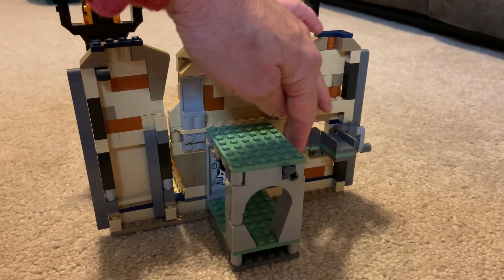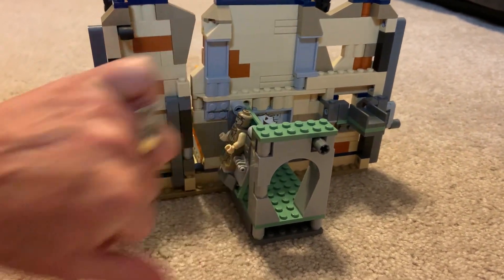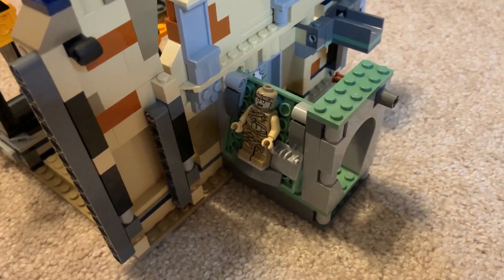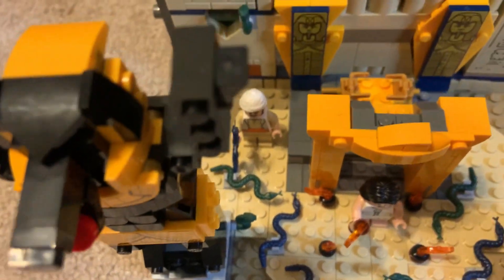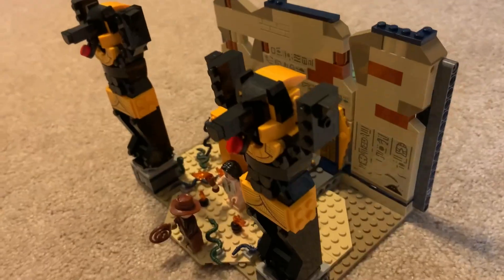We keep our Lego sets on display and enjoy the nostalgia and showing them off to guests. This is the perfect gift for the Lego fan as well as all fans of Indiana Jones, with its unique details and bright colors — a great addition to your set.